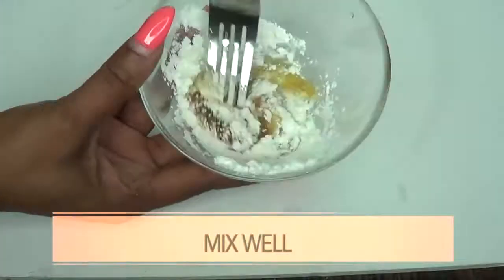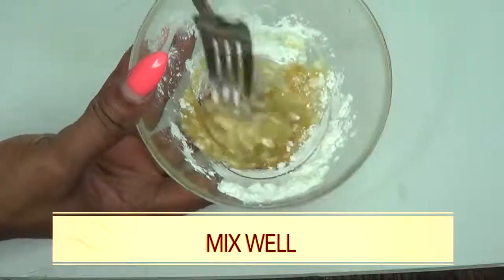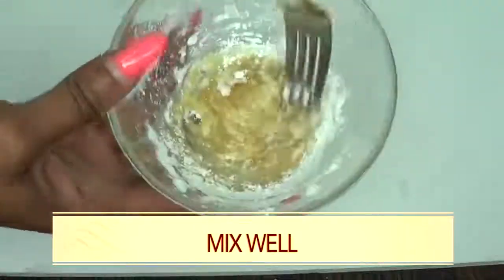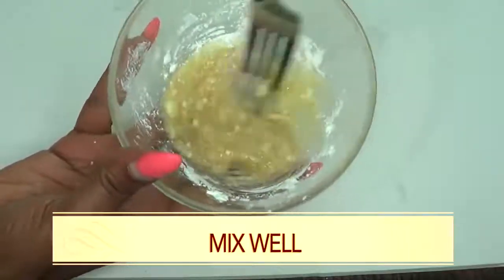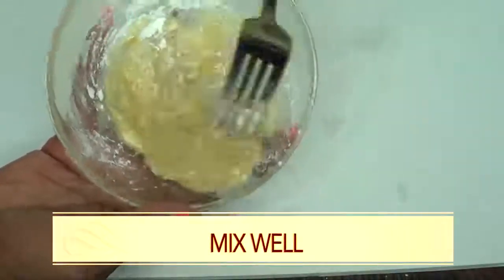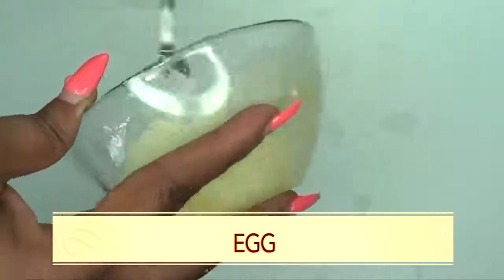Now what I'm going to do with this is mix. This is going to be a little lumpy to begin with, so you're going to just whisk this until you get all the lumps out. Just keep mixing, take your time and blend. So as you can see, this is blending out nicely.